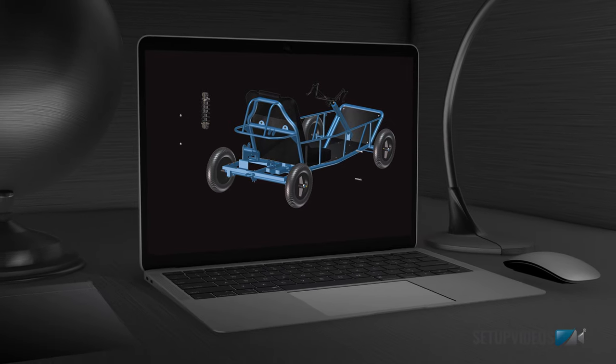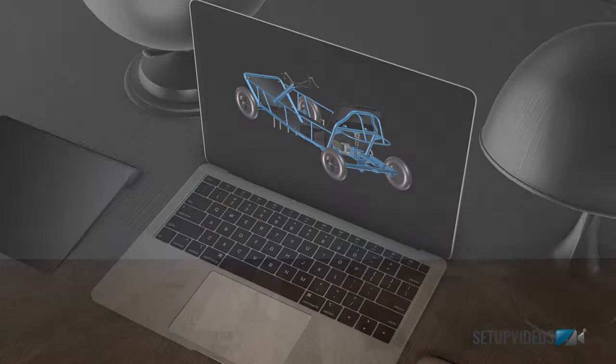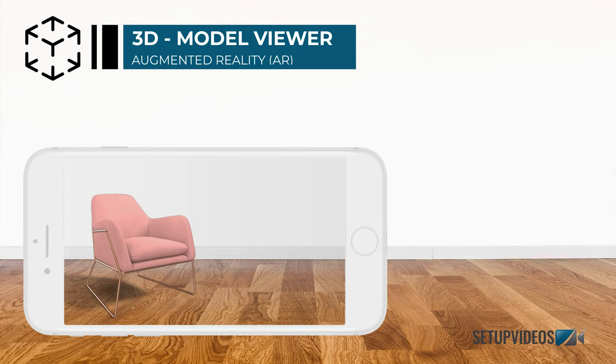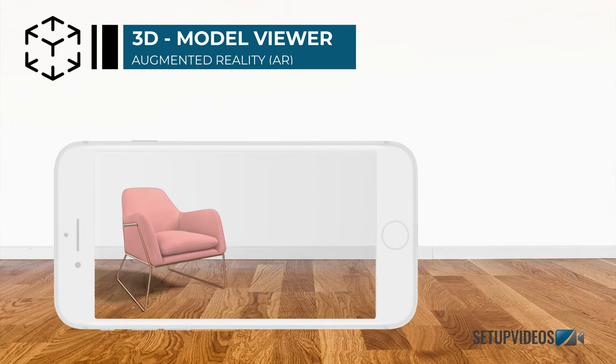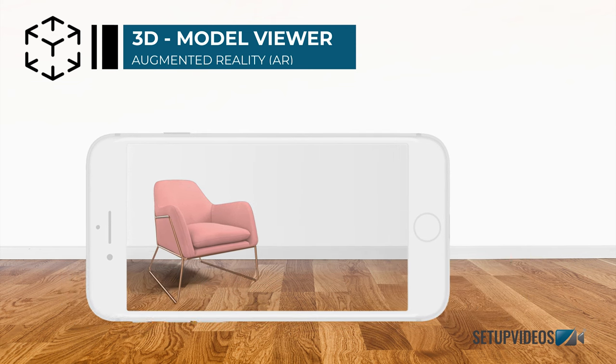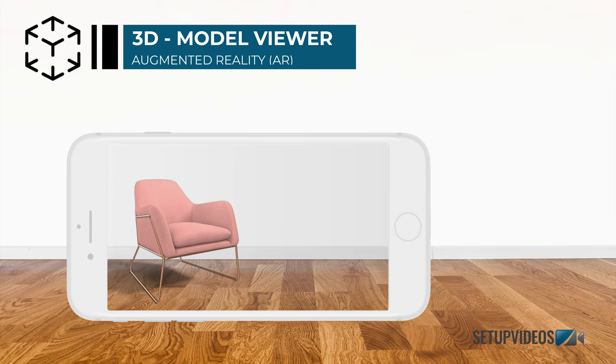Assembly videos will never be the same. Included with every setup video is a 3D viewer that makes it easy to view and share 3D models with others in a virtual space. Users can now see how the fully assembled product will look like before they purchase it or even take it out of the box.